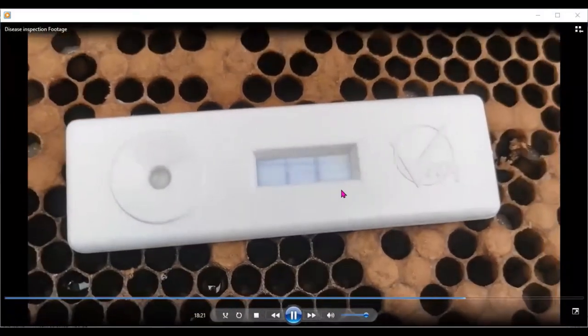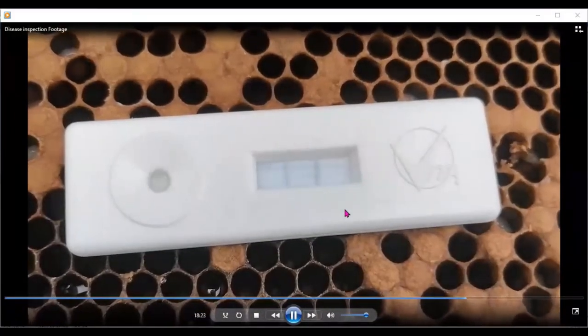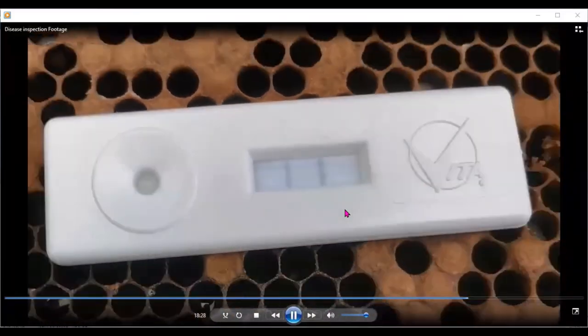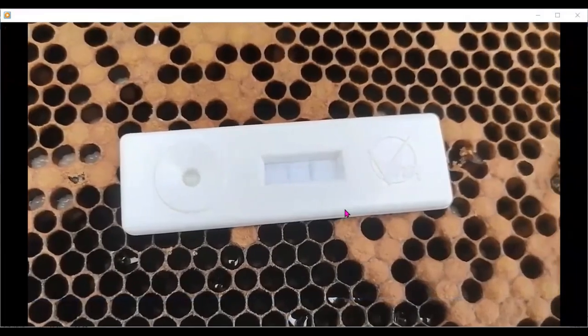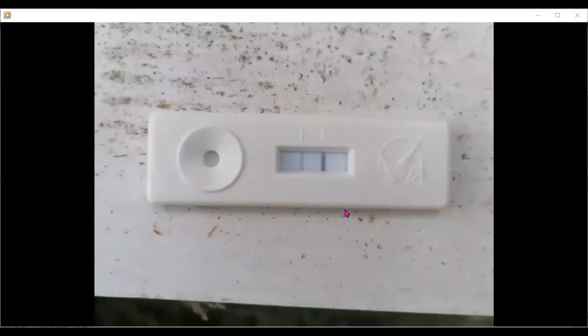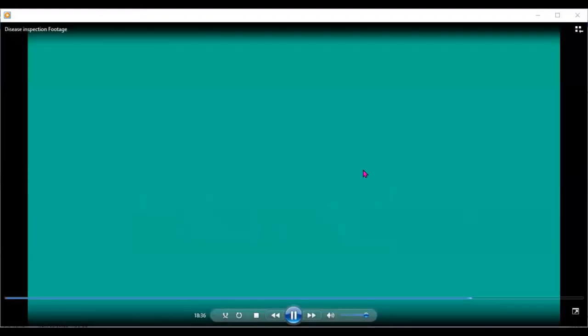So here we have two gray stripes in the well — that particular colony is positive for EFB. EFB is a notifiable disease; you must send a sample of the brood comb off to the Department of Agriculture.